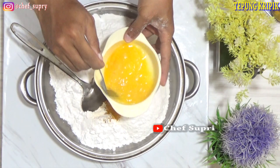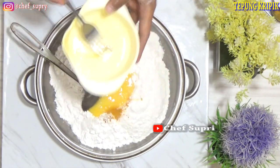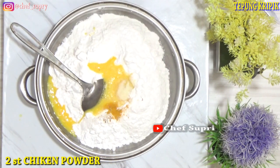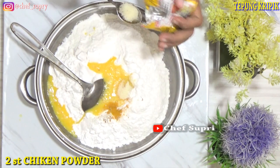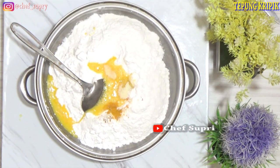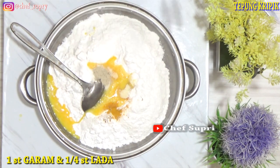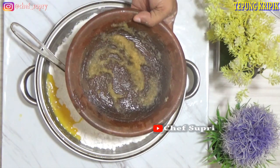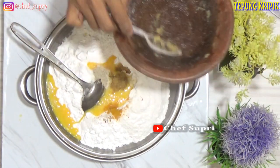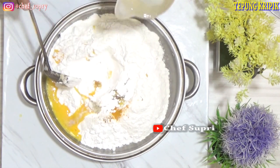Setelah itu kita berikan satu kocokan telur. Dan kita berikan bumbu: chicken powder — bisa juga menggunakan penyedap — kemudian garam, lada bubuk, dan kita masukkan bawang putih yang sudah kita ulek. Kita masukkan air.